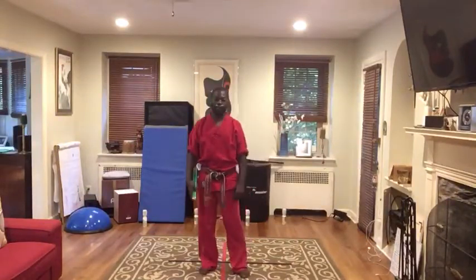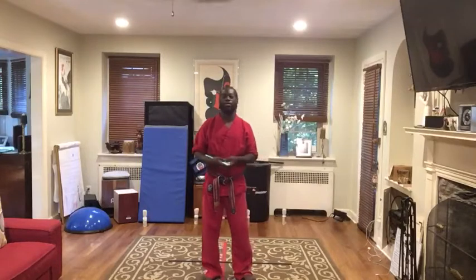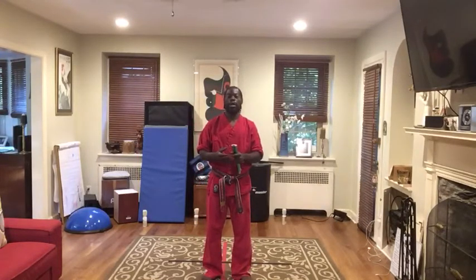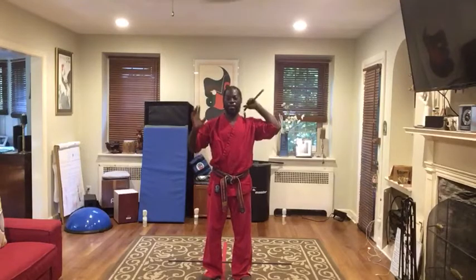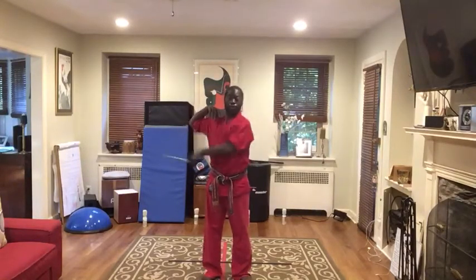Hello guys, I just want to put up a couple more videos of just some add-on techniques, some things that you can do with your nunchucks. One thing is definitely going to be doing a basic cross-up strike. That's very, very important.